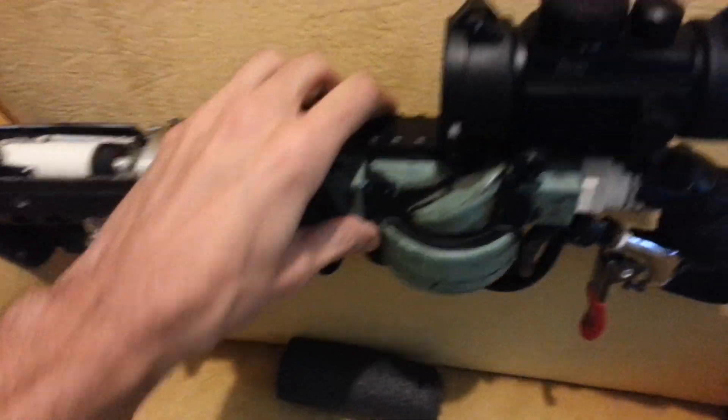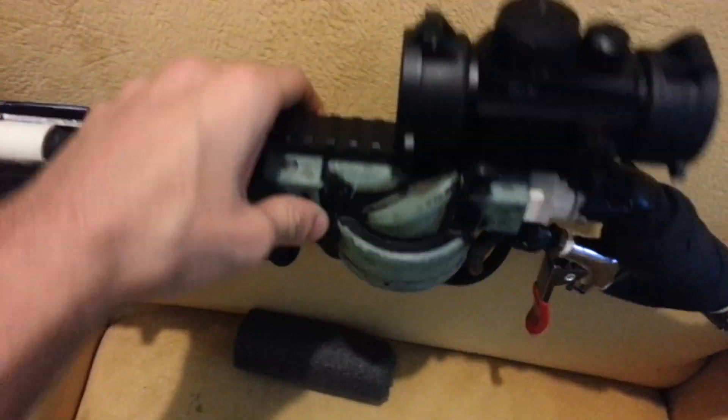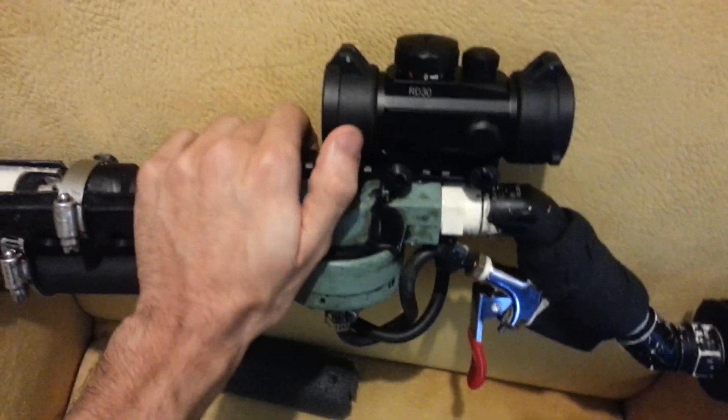I got a top rail which I also stole from an M16 BB gun — an airsoft gun — on which I've mounted a non-magnified red dot sight. You can see it here — it's adjustable, so it has adjustable brightness. It's a red-green dot with no magnification at all, just the dot.